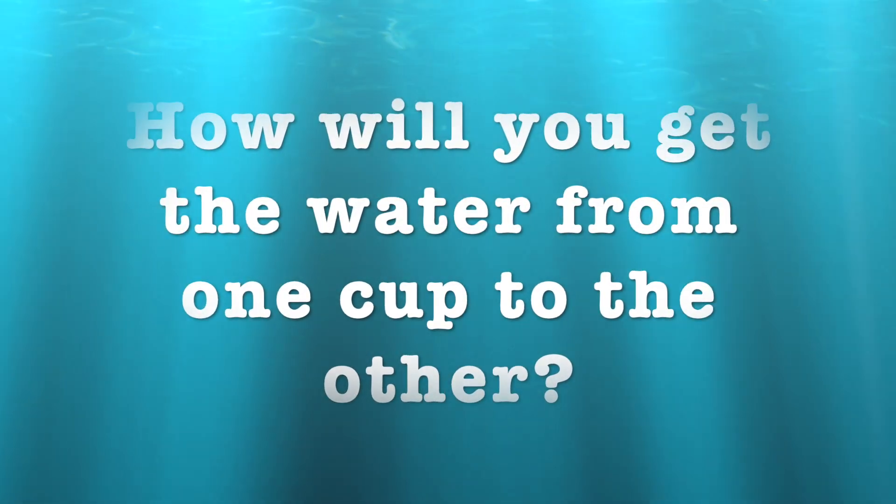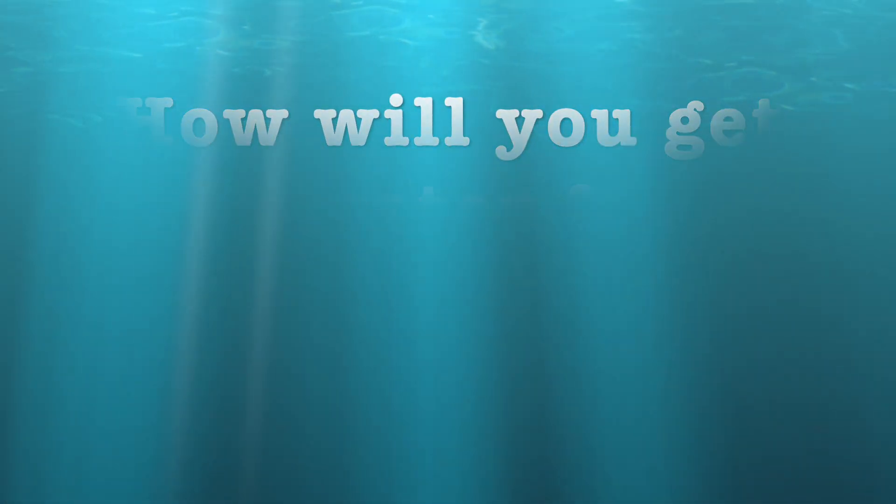Take a minute and try to figure out how you're going to get the water from this cup to this cup. I'm going to tell you how to do this — it's going to seem kind of like a magic trick, but it's actually science.